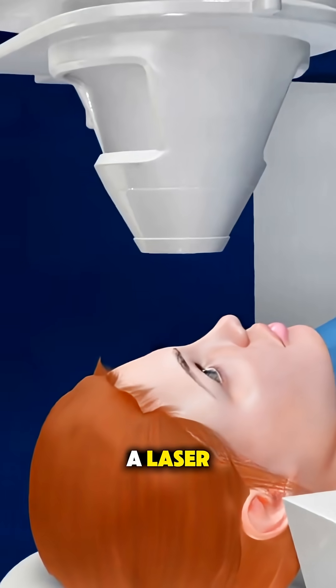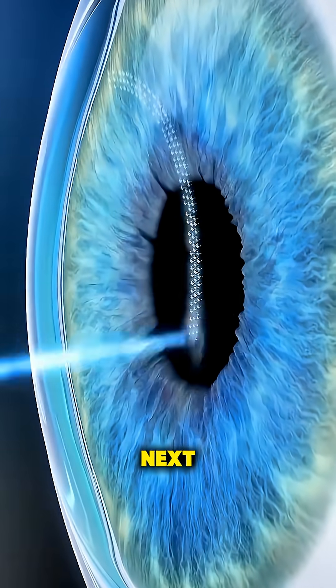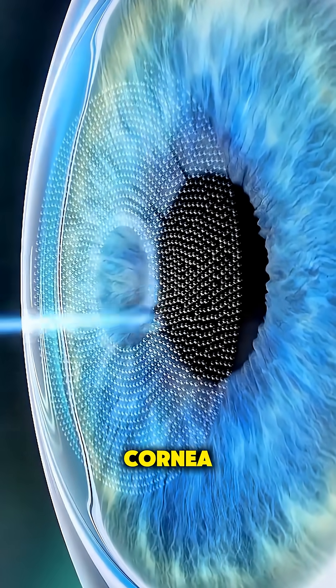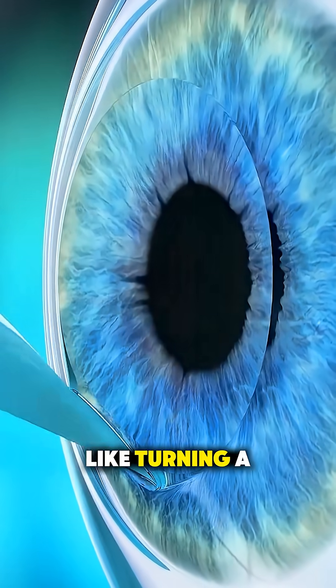You lie under a laser, and a device gently keeps your eye open while you focus on a blinking light. Next, a femtosecond laser creates a thin flap on the cornea, the clear front surface of your eye. That flap is carefully lifted, like turning a page.